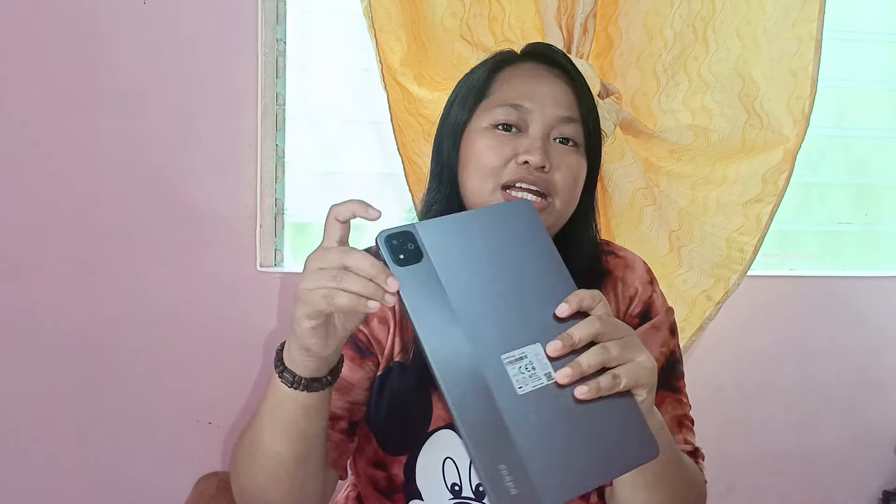It has here a memory card and SIM card slot. And then nandito yung power button and then ito yung volume button niya. And then itong camera guys —